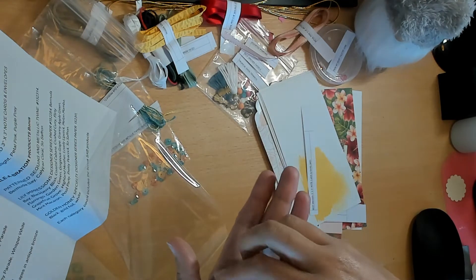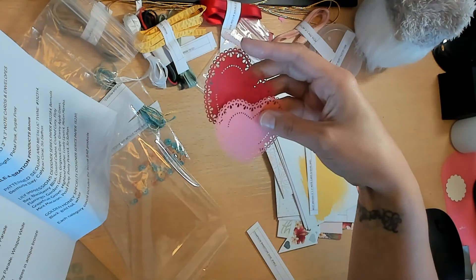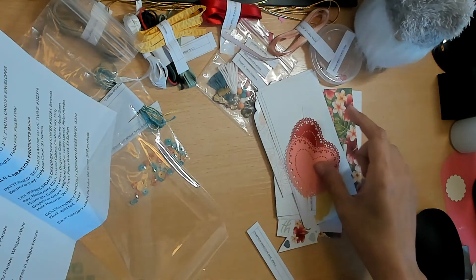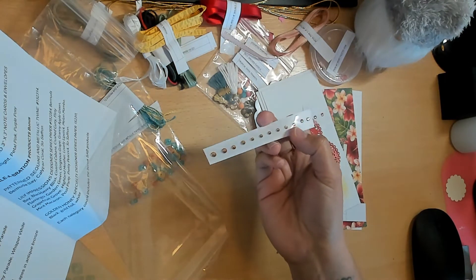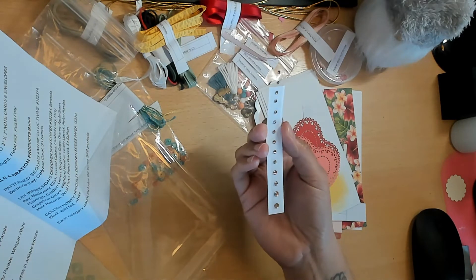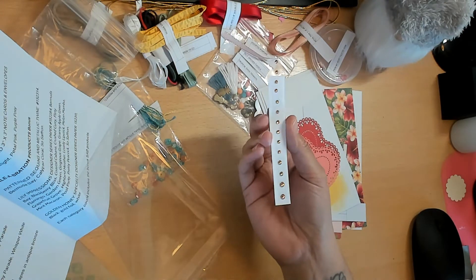These doilies are just absolutely gorgeous - they're pretty thick to be doilies. They come in Flirty Flamingo, Real Red, and White. The Champagne Rhinestone Jewels - I did order these because they are just absolutely beautiful. They are a champagne color - my lighting won't do them justice but they are stunning.